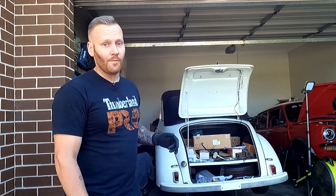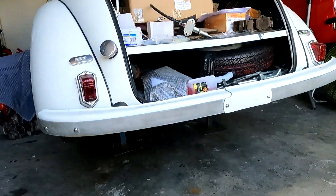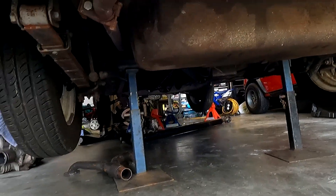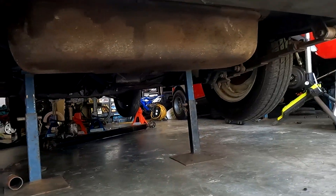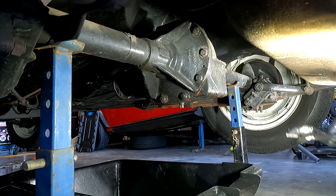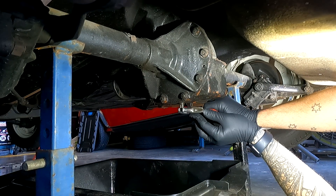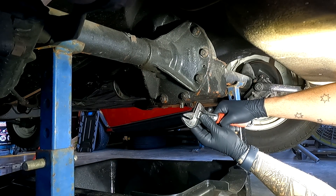Let's get into draining the rear diff oil — hopefully there's some in there and it's not in really bad condition. We've removed the rear wheels and the axle stands are currently underneath the rear diff itself. This is the drain plug here — we're using a shifter to loosen it because I don't have the proper bit, but it should be okay so long as I get the right size on there.